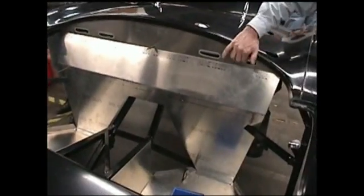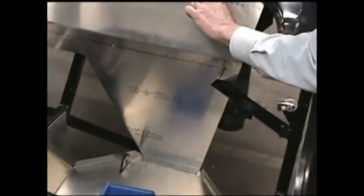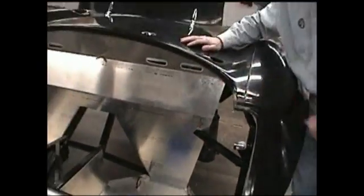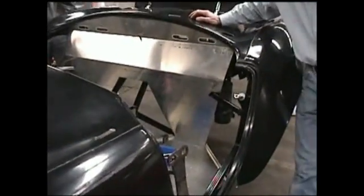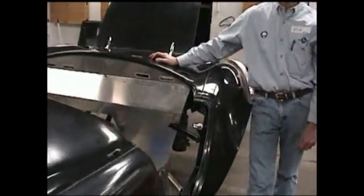If you're not happy with that hole aligning with the tube behind it, now's the time to change that. Because if you've decided you want that higher so that it clears that tube, now's the time to do it — you'll have to trim that panel now.